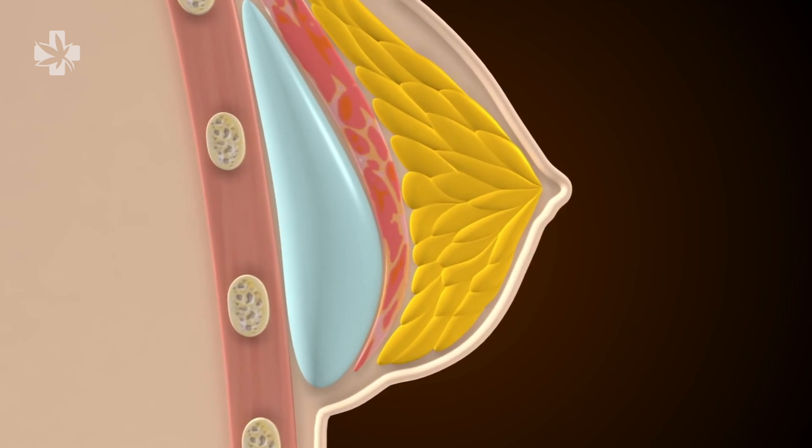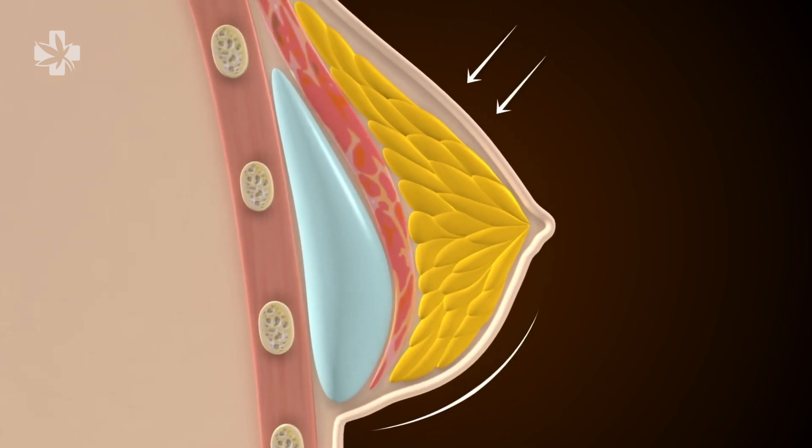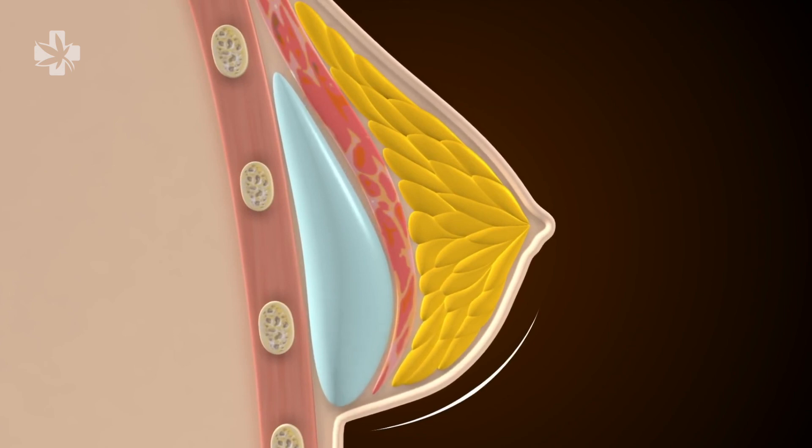During the recovery process, the lower breast curve or under boob can sometimes have a slight groove within it. This depends on each person's natural anatomy. This groove is referred to as a double bubble. Over time, the implants will settle, the breast tissue will soften, and the double bubble will smooth out and disappear, resulting in successful breast enlargement.